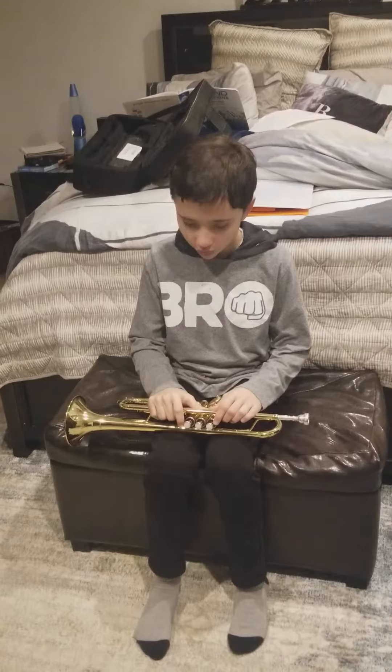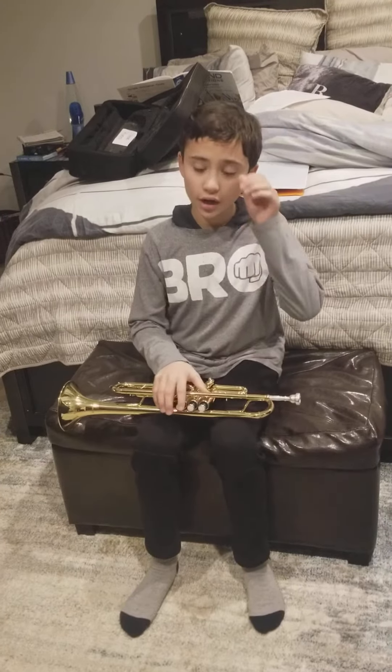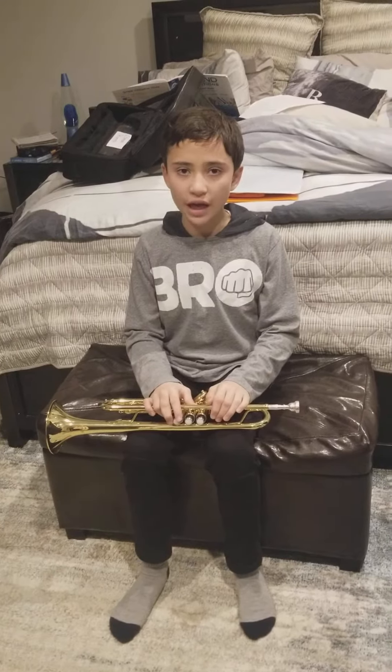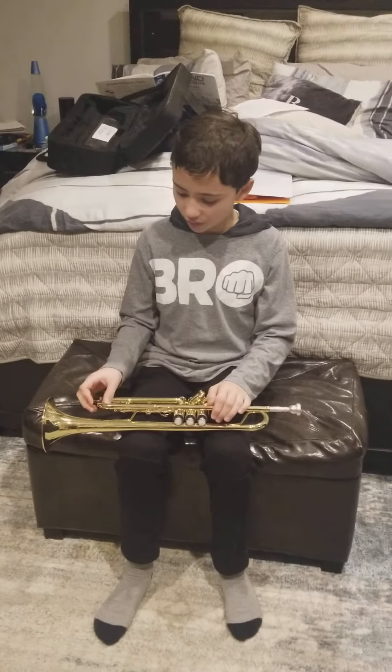Hi everyone, this is Chancer. I'm here with another video — today I'm gonna play my trumpet. I'm showing all the tuba people, beginners who have trouble with the tuba, how to play. You might be thinking to yourself, why do I have a trumpet in my hand? You might be a little upset, but please don't mind that I have a trumpet in my hand.